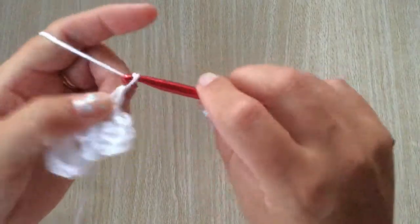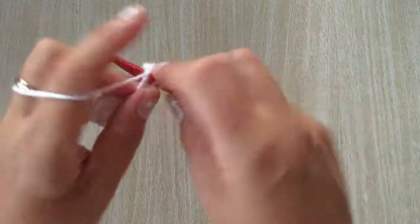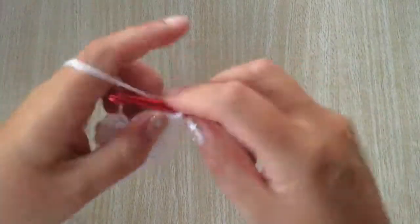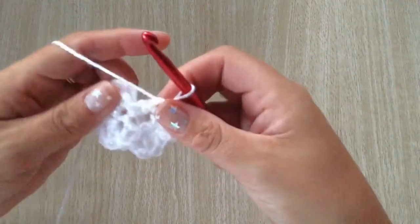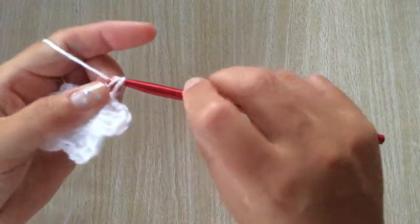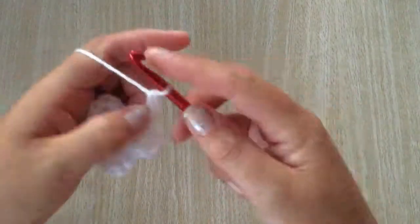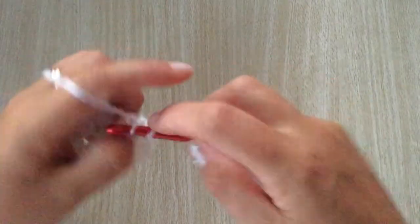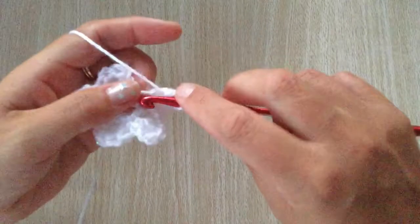You have two more to do: single crochet, chain one and three double crochets, and slip stitch all into the same stitch. Continue for the remaining petals.